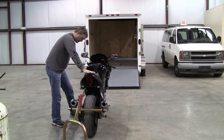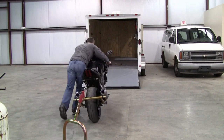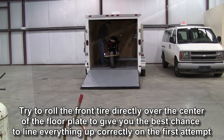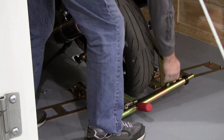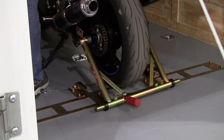If you happen to have a side stand down, bring that up, get it out of the way, and roll the bike up into the trailer. Once you're in the trailer, you can again take the bungee cord down, attach it to the frame again, and roll your bike forward into the wall.